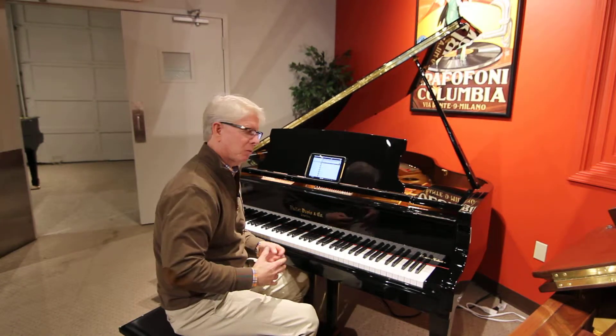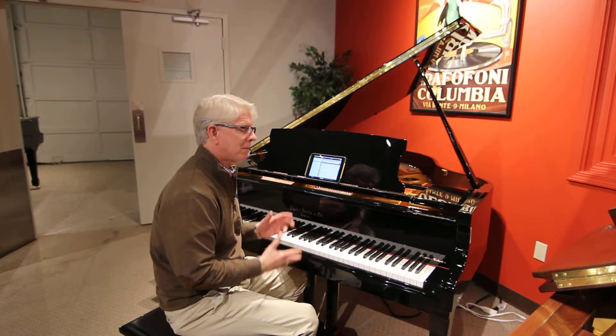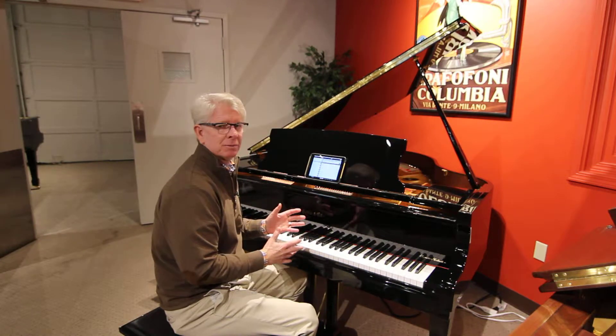Hey, welcome back to the website. This is Jim. I'm going to show you a player piano today — one of our best-priced, least inexpensive player pianos.